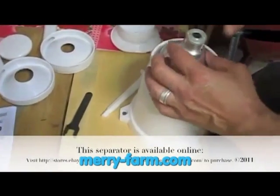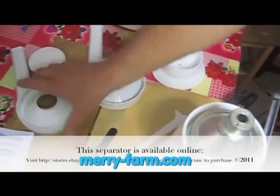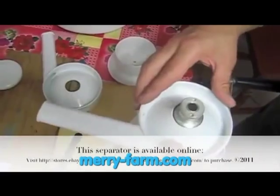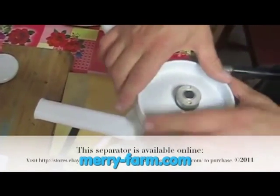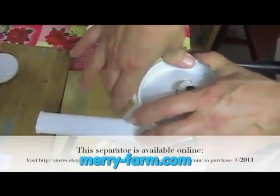This sits right on top of the machine and it spins. On top of this goes the spouts — one has milk that comes out of it, and this one has cream, so you can point them in the direction you want. Make sure you have a bowl or a jar under them.